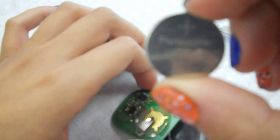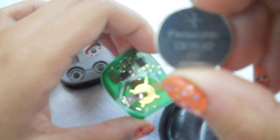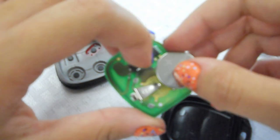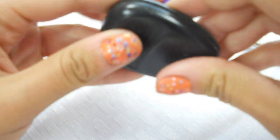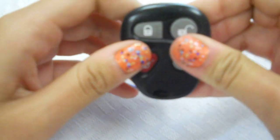The battery for this key fob is CR2032. To replace the battery you just slide it back in, put all the parts back together, and snap the back on.